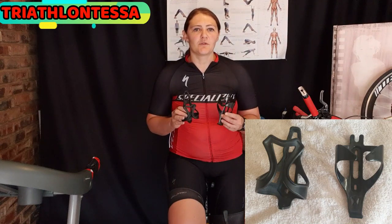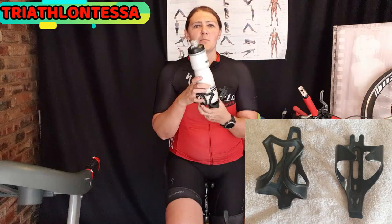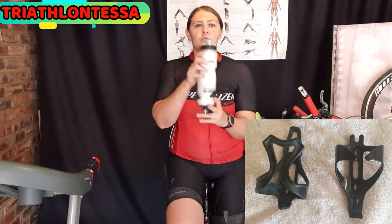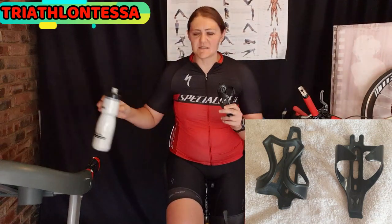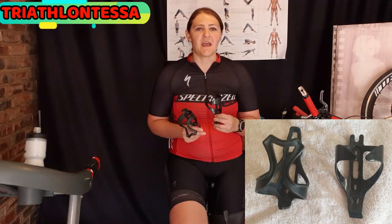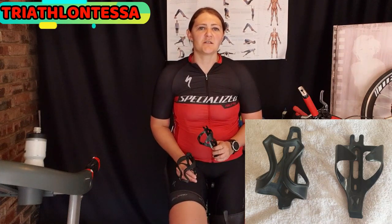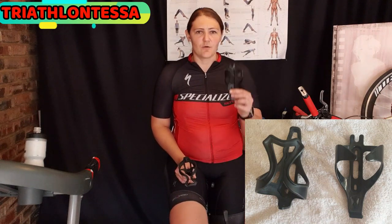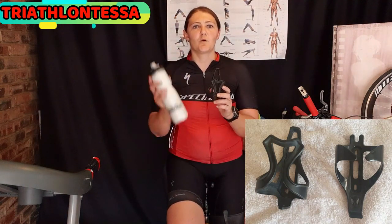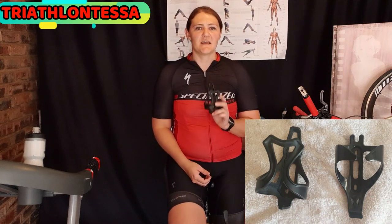Before we do that, an important thing to note is the type of bottle cage you have on your bike. There are two main types. The first allows you to access your water bottle from the side as well. The second only lets the water bottle come out from the top. Make sure you have the correct cage — if it functions like a vice grip, you'll struggle to get your bottle out. I would suggest getting one where your water bottle can come out from the side, as it's much easier when the cage is on your down tube.